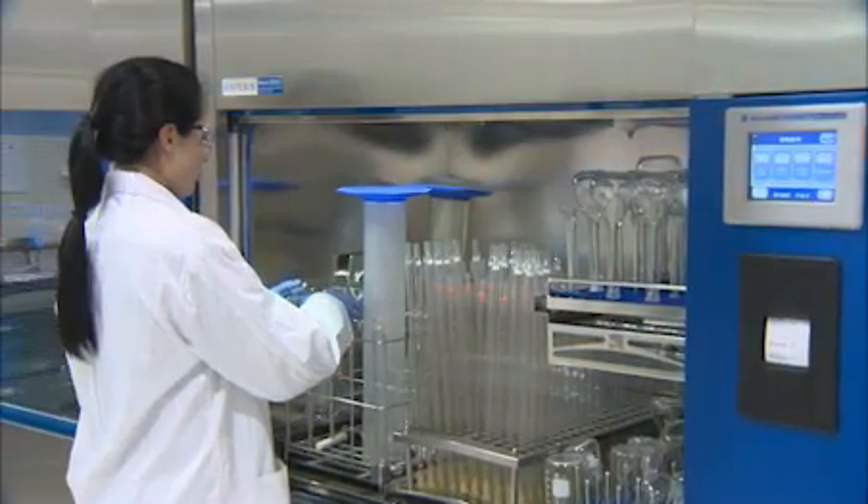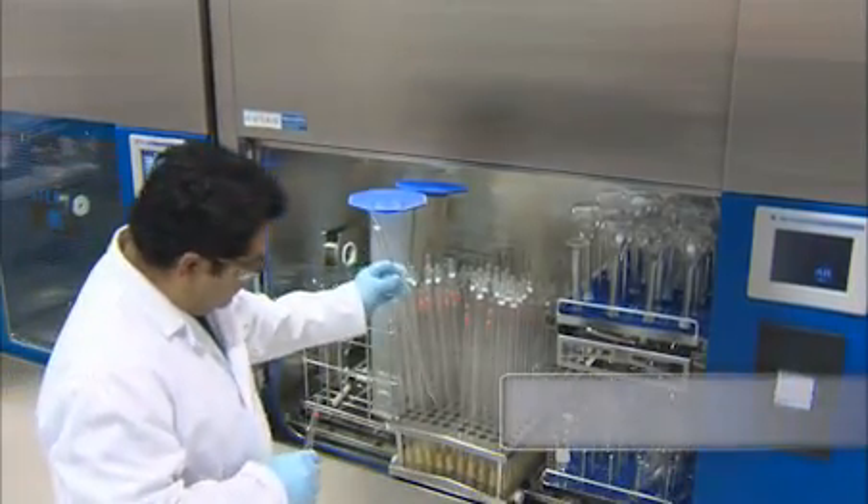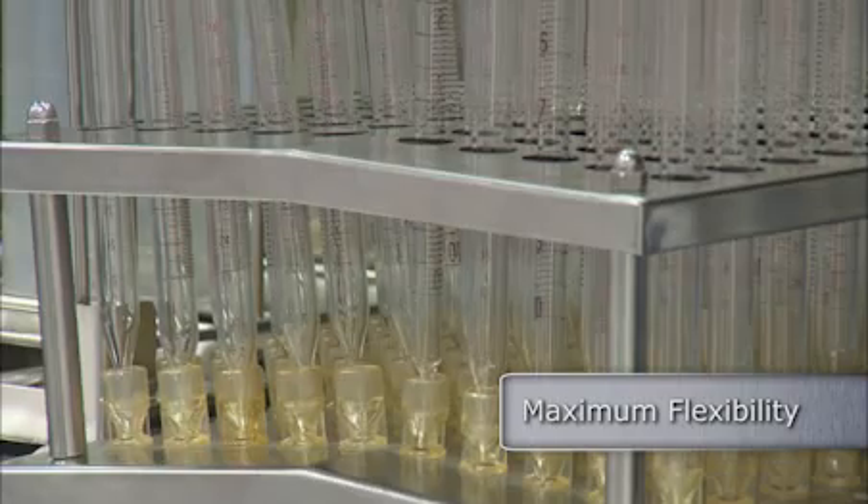Additionally, an extensive line of loading accessories can accommodate a wide range of glassware simultaneously, optimizing productivity and turnaround time.